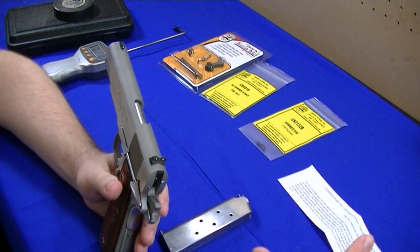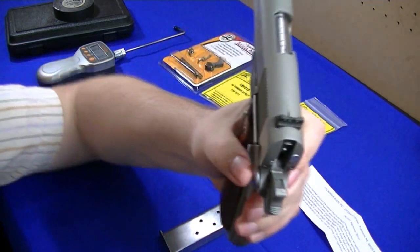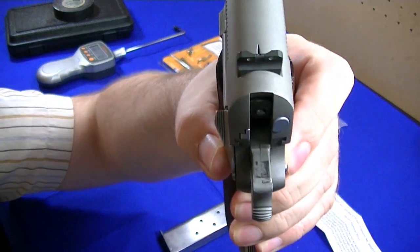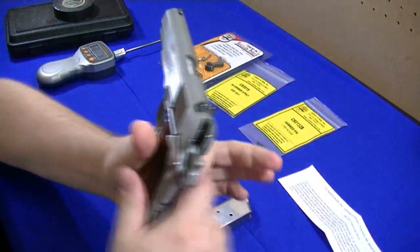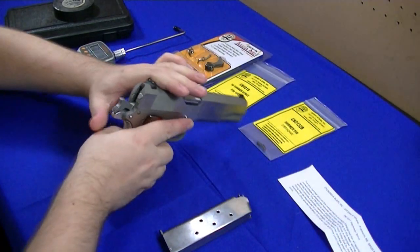The trigger pull on this is about five pounds — doesn't seem very good. It's about five and a half. And you can see this MIM hammer — let me get up in there, hope it'll focus in. I'm not really a fan of that, so I'm going to show you it's clear and do a couple trigger pulls for you.